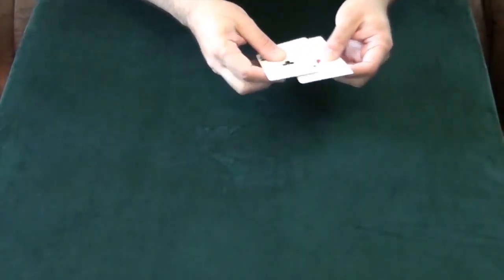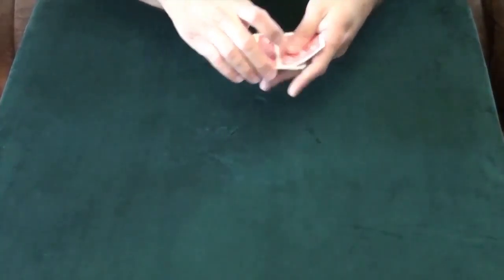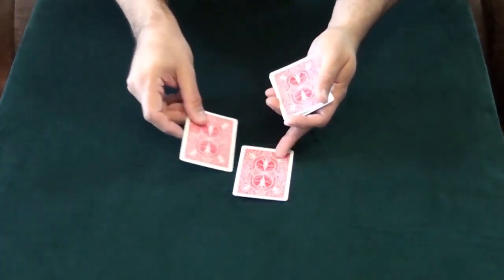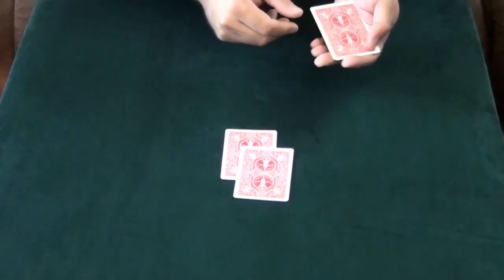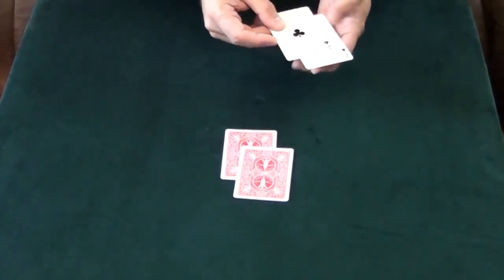We'll do it one more time just to see if you are paying attention. Again the same four cards and we'll start with the same card again. The Ace of Spades — that'll go on top here. And then the Ace of Clubs — that'll go underneath. Now were you paying attention? Which was on top, the Ace of Clubs or the Ace of Spades? You might still be wrong, because the Ace of Clubs is on top with the Ace of Spades on the bottom.